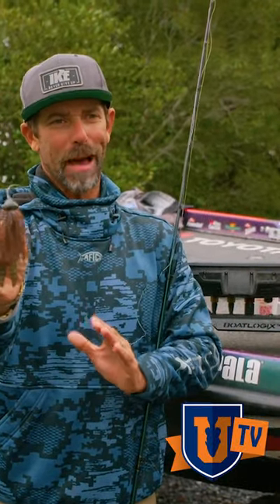Guys, this is a great way to close it. This is a lure you have to have in your box. Nothing works better than a football jig.